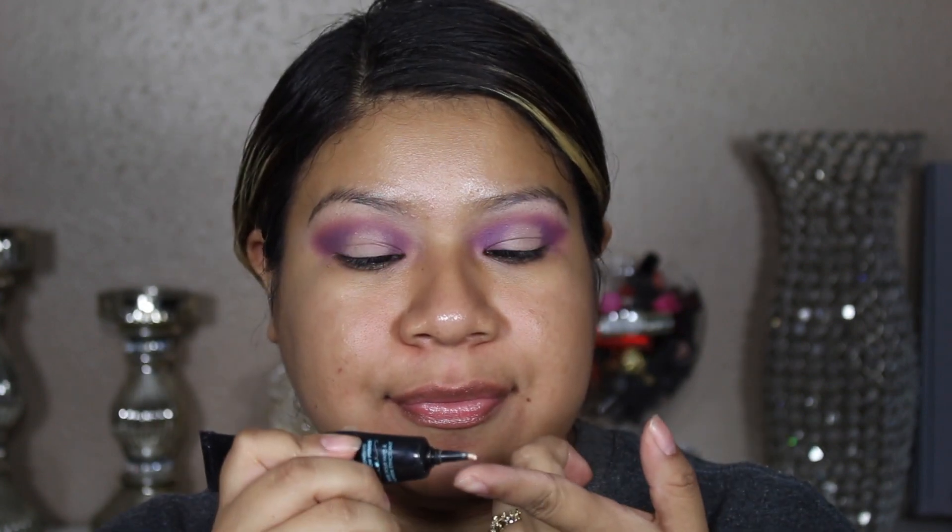I decided to go in with glitter on the center of my eye and I'm using this Too Faced glitter glue. Anything to do with glitter, this is the perfect glitter glue — I recommend everybody go and pick it up.